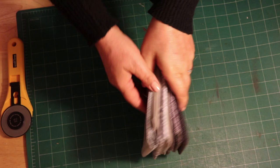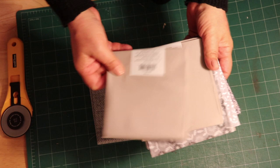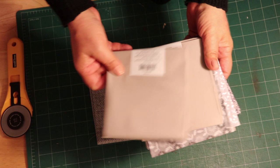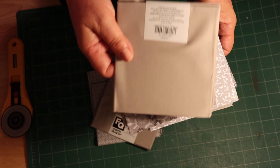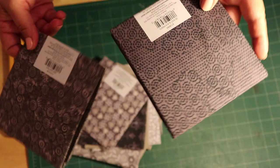Of course you're going to need fabric. For fabric, you can go to Joann's and purchase a whole bunch of what they call fat quarters. A fat quarter usually comes like this and is labeled as such. You can get plain or solids, florals, bigger designs, smaller designs, tone on tone — all sorts of calico, batik, you name it.